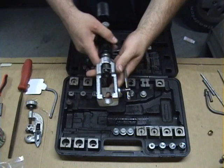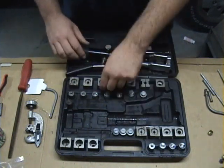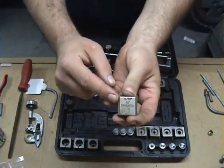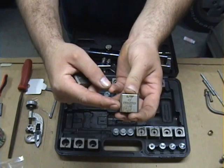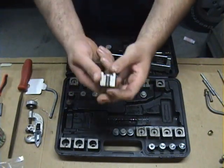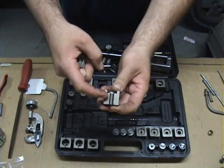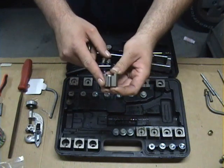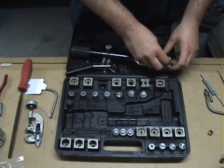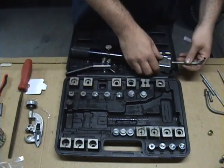You've got to open up the screw on the side and pick your appropriate size die stock. They're all marked on the side — what size and what flare they do. And you'll notice in comparison to the previous tool how much more space there is here for it to clamp the line. That really makes it able to do a better flare with less chance of the line slipping, and you don't have to tighten the line up so tight to make the flare.